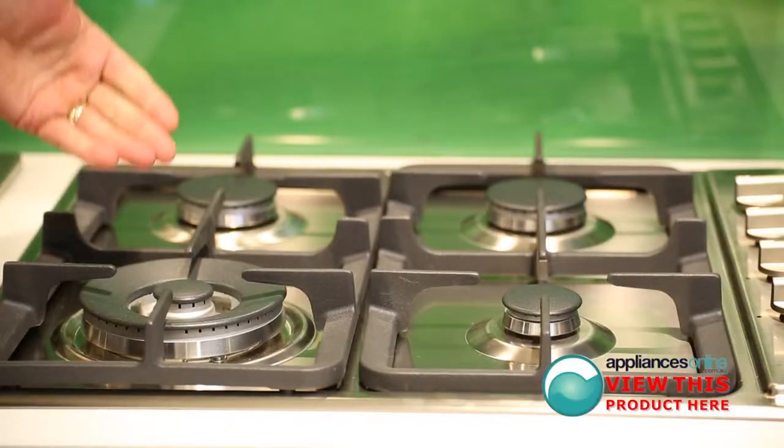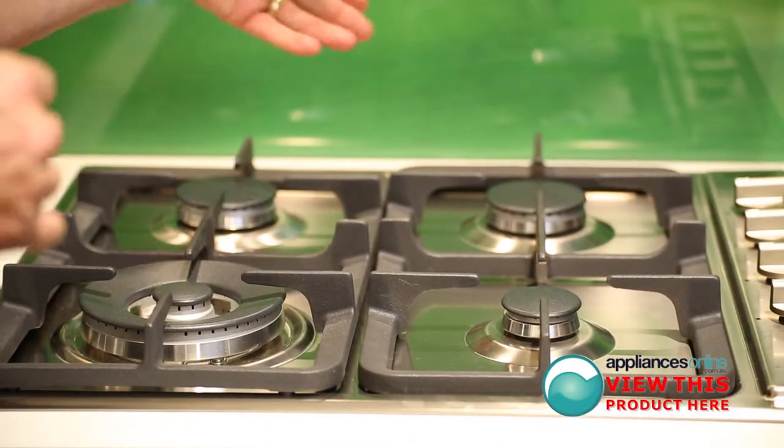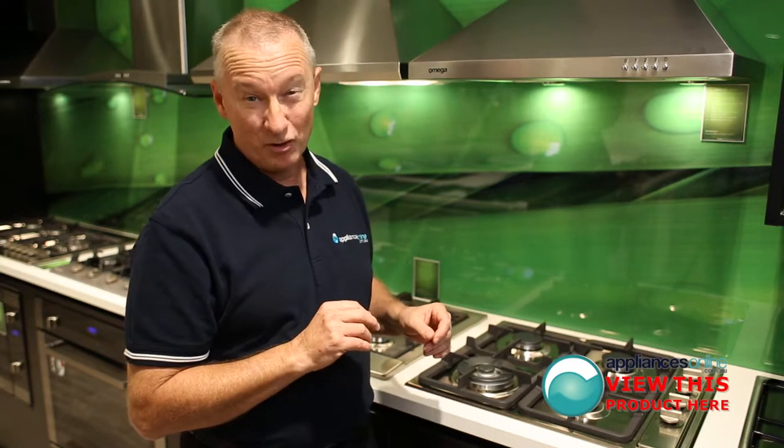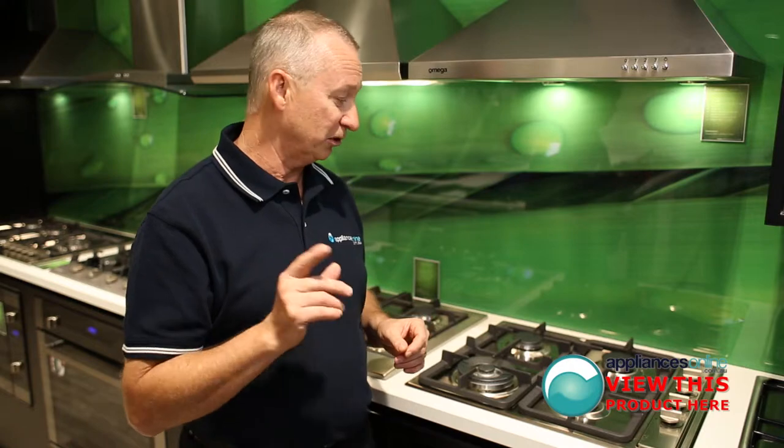The configuration we have here includes the triple ring wok burner, two normal burners, and a simmer burner. It does require power, so a normal 10 amp power point is required. All gas cooktops come with natural gas, but are also supplied with an LPG gas conversion kit included.